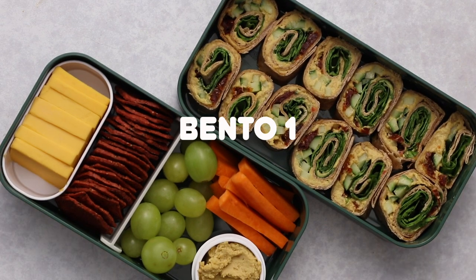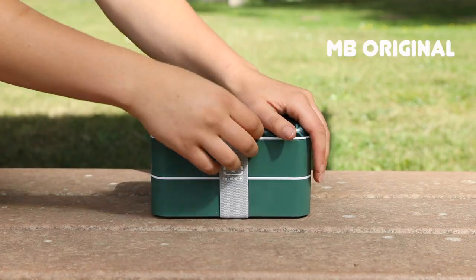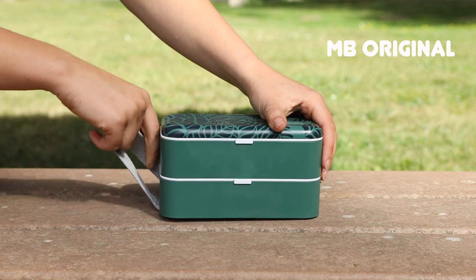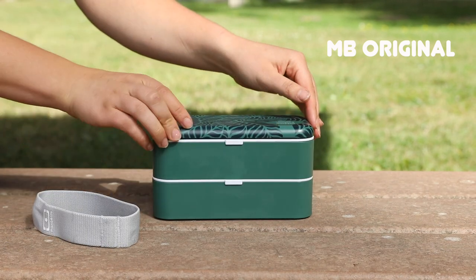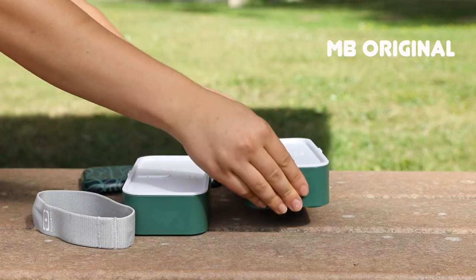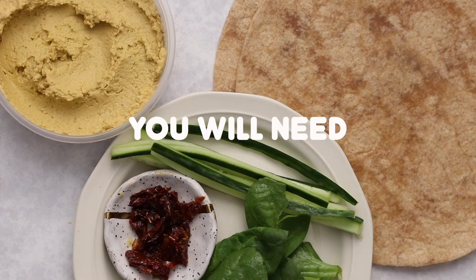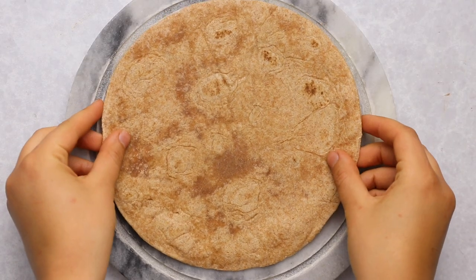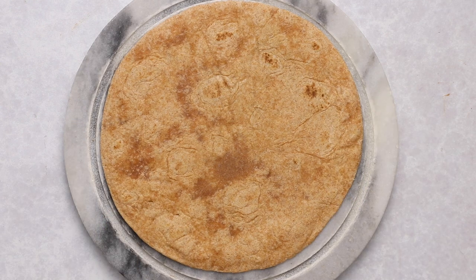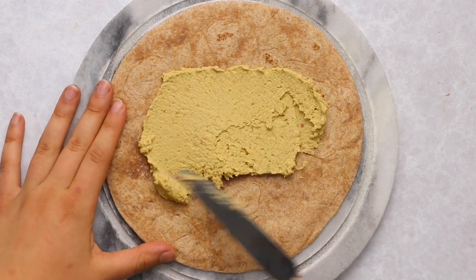My first recipe is sort of an American picnic-inspired bento, and we're going to be using the MB Original to hold this recipe. It was the first bento box that Mon Bento created and has these great long containers that can store your main meal as well as a ton of snacks. For this bento we're going to be making some pinwheels — hummus and sundried tomato pinwheels — but you can really change the fillings to whatever your heart desires.